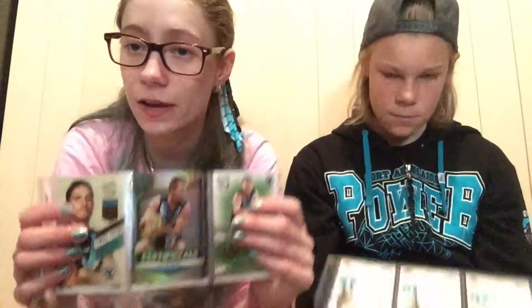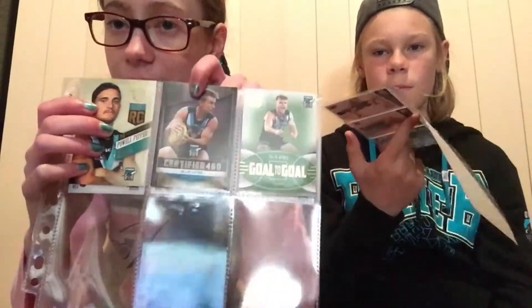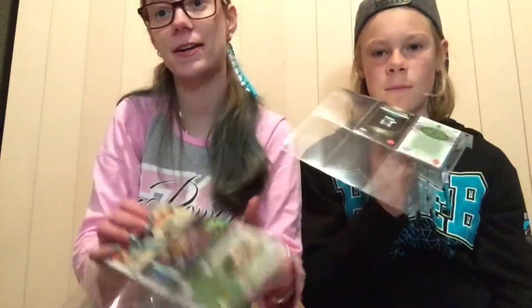The next one is a Certified 460 — it's the Travis Bulk 460 card. The other 460 card I got this year was the Olly Wines one, and I actually collect everything Olly Wines, so that's the reason why I decided to get this one.